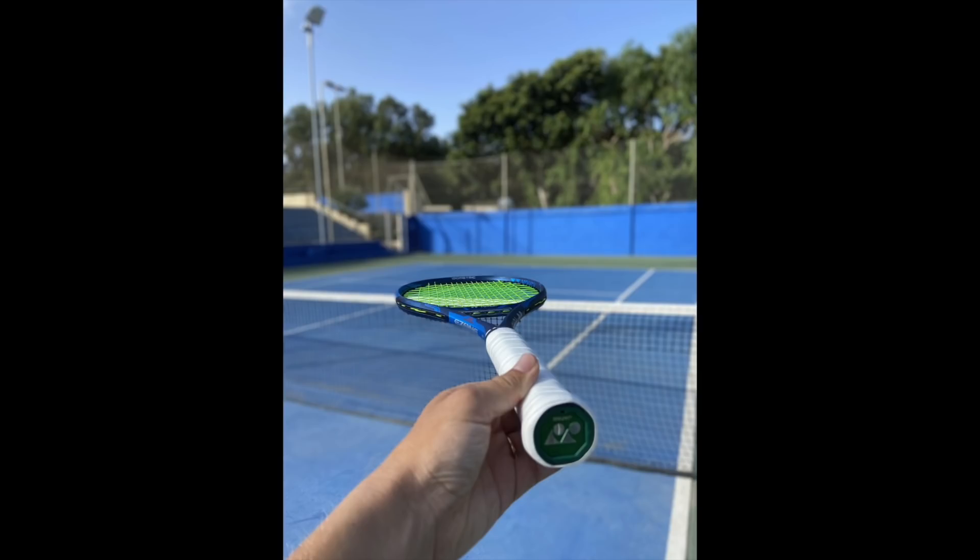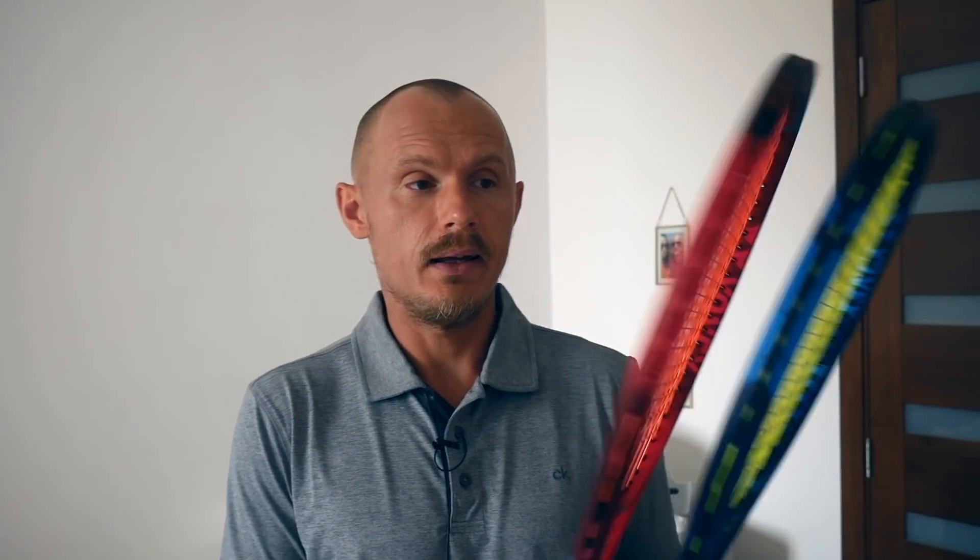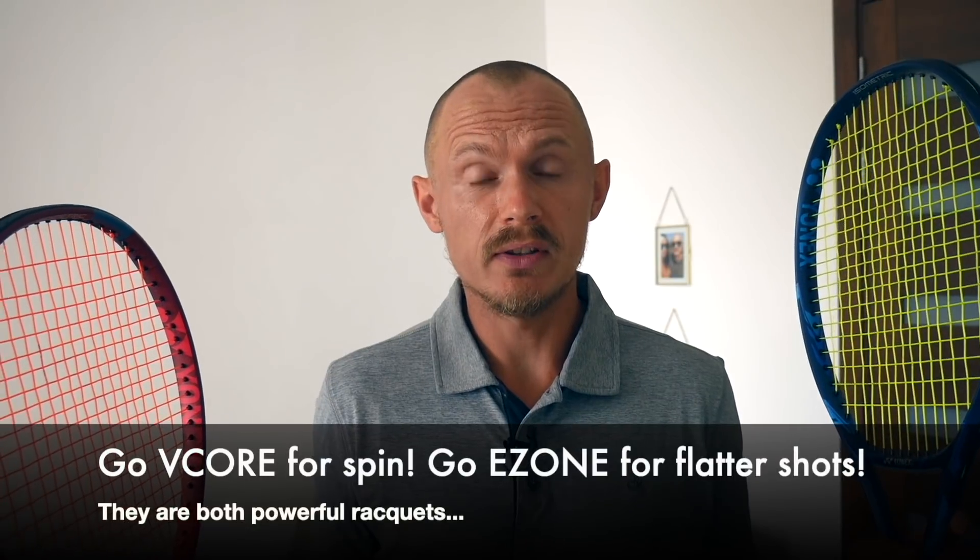I got a question from John, one of my patrons — these rackets are so close if you look at the specs, what is the real difference between these frames, and could you buy either one and get the same performance? I have them both here: the VCore and the EZone. The VCore is the Yonex spin series; the EZone is the power series.